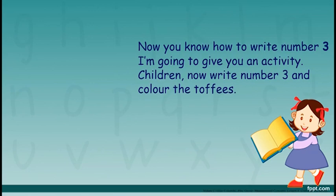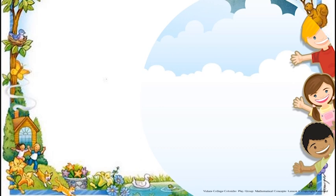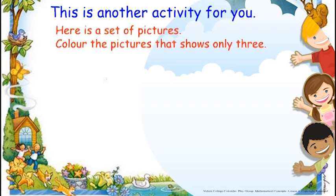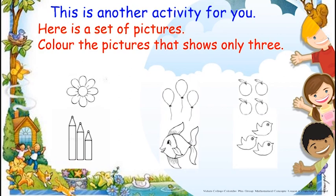I am going to give you an activity. Children, now write number 3 and colour the toffees. Your parents will help you to do this. This is another activity for you. Here is a set of pictures — colour the pictures that show only 3. Your parents will help you to do this.